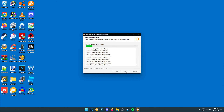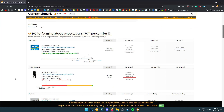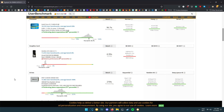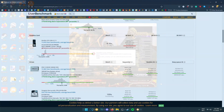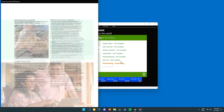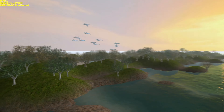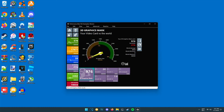Now it's time for some benchmarks. First off, UserBenchmark — it showed that the CPU was performing above expectations and the RAM was performing as expected, but it didn't show whether the GPU was performing as expected. Next up, Heaven — Heaven would not run due to Direct3D limitations. On to Performance Test: the card scored 39 in the 2D mark and 976 in the 3D mark.